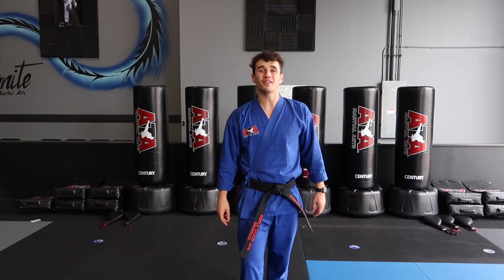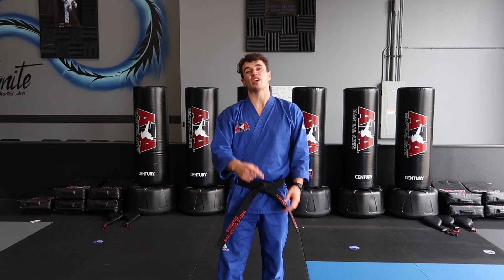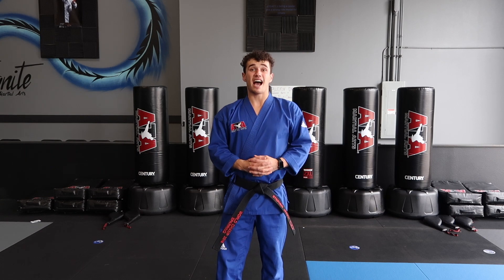Happy Friday everyone! Hope you guys are having a fantastic day. We've been in here all day working for you guys — filming some fun videos of forms, self-defense, sparring, and weapons. We want to make sure you guys have the best.